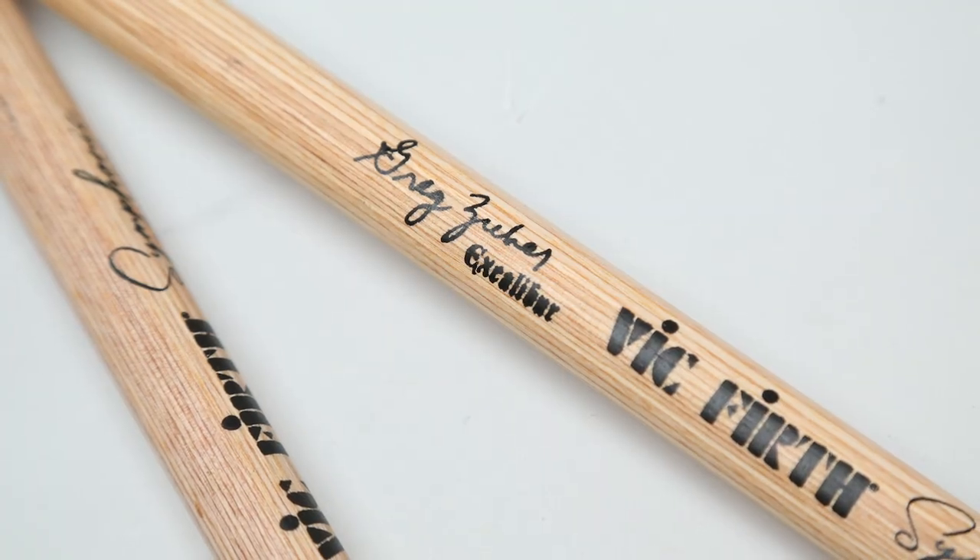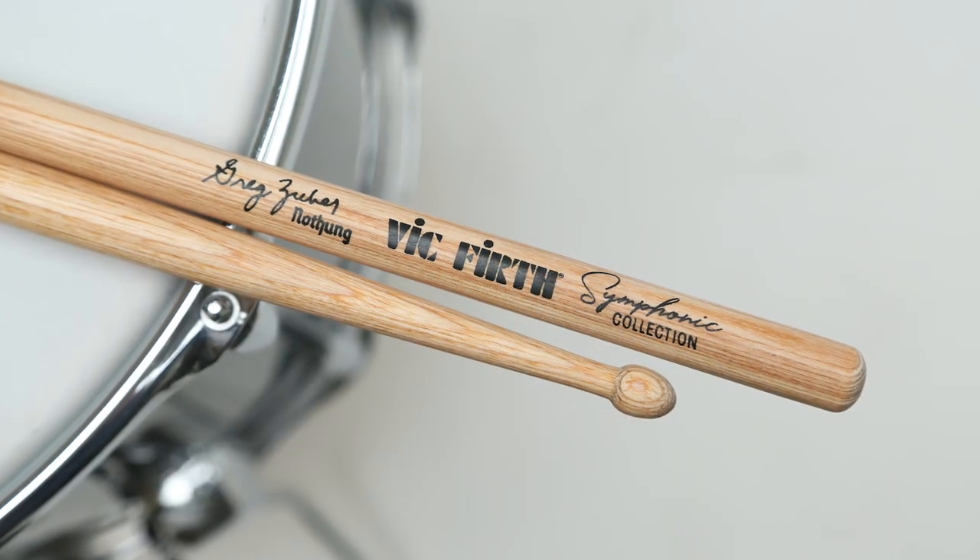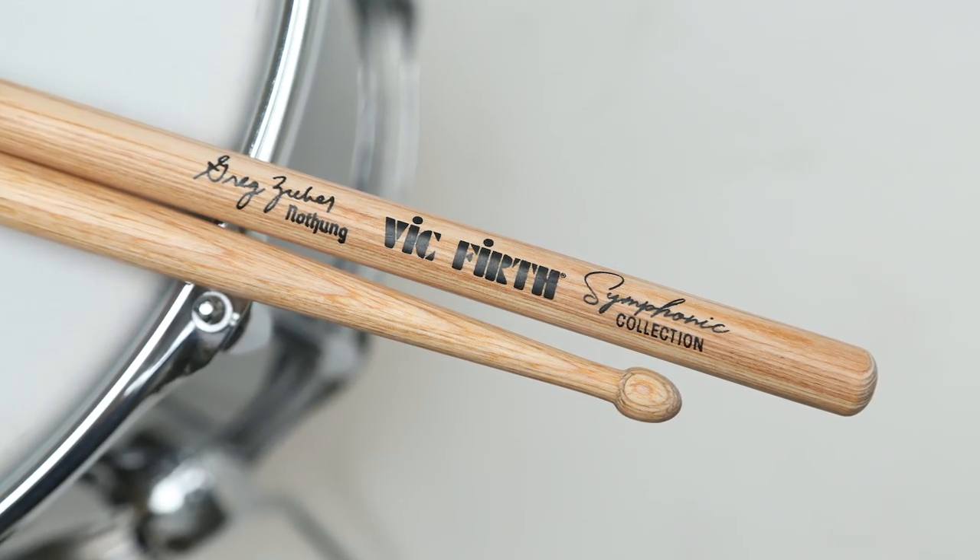Of course these are named for famous swords — Excalibur from the Arthur legend, and of course Notung from Wagner's Ring Cycle, the sword that Siegmund pulled from the tree.